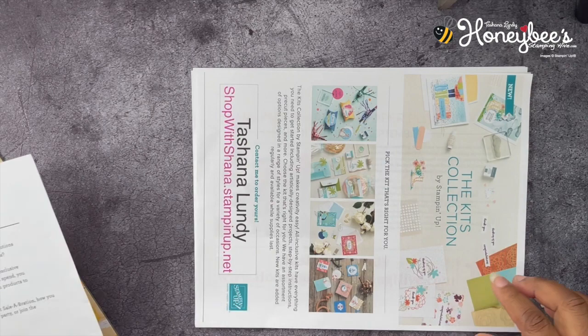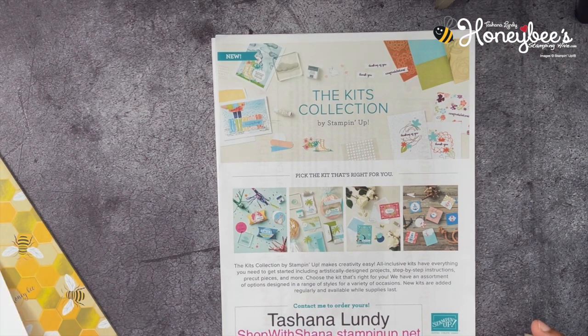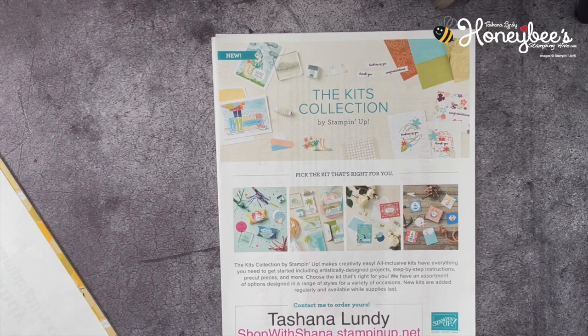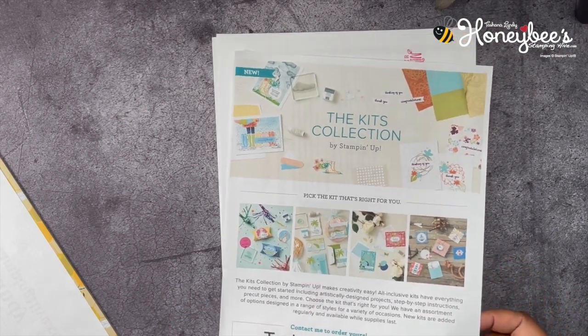Next up, we have our kits collection. These kits can only be found on Stampin' Up!'s website. You can go to shopwithshawna.stampinup.net or to my blog, honeybeestampinghive.com, and click on Shop. Once you're there, click Kits and you'll find all the kits.